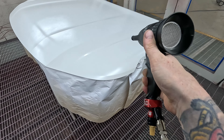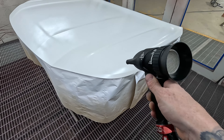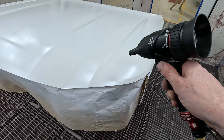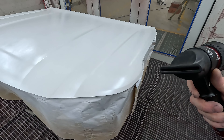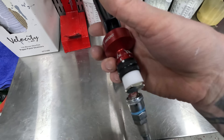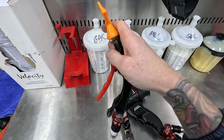Another thing worth mentioning is that little thing down the bottom is an air filter or a water filter. Any of the air that it draws in through the bottom it will actually remove the moisture out of it, because being that we're drying waterborne paints, the last thing you need is to be increasing the amount of moisture in the air.